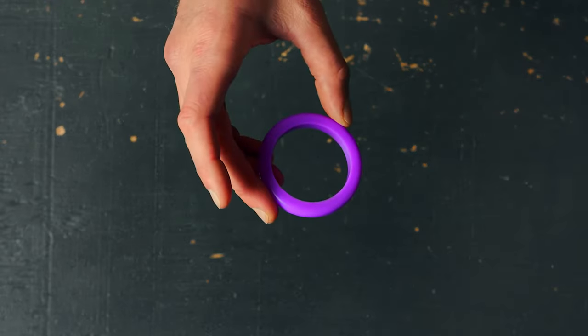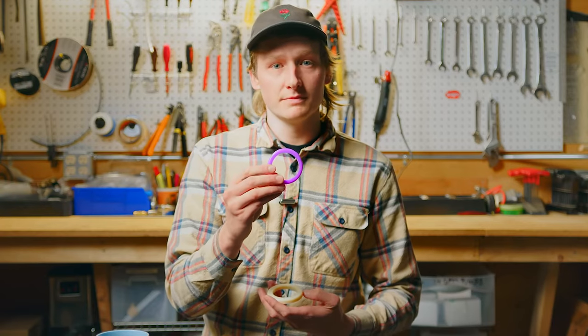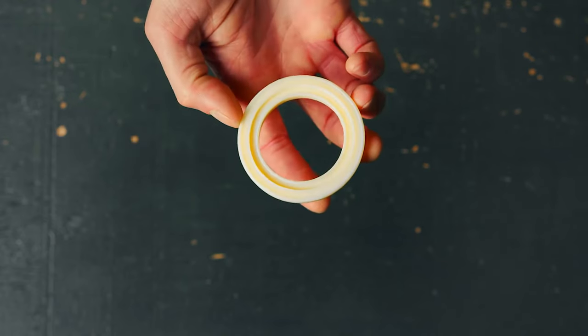And then we finally have two Breville gaskets. The purple gasket here is made for all 800 series machines, as well as the Bambino and the Bambino Plus. And then the white gasket here fits all 900 series machines with a 58 millimeter portafilter.